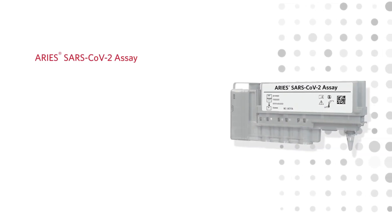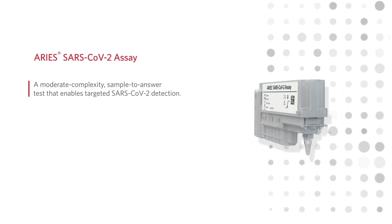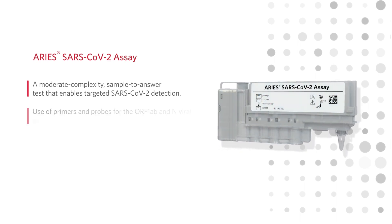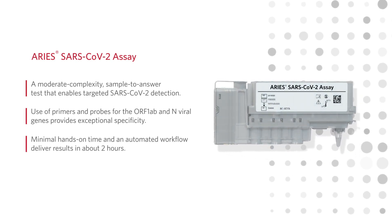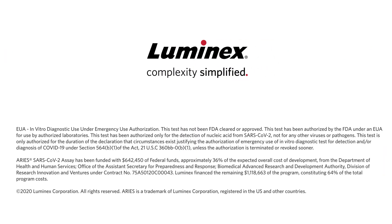The ARIES SARS-CoV-2 assay is a moderate complexity sample-to-answer test that enables targeted SARS-CoV-2 detection by using primers and probes for the ORF1AB and N viral genes, and delivers results in about two hours. For more information about our flexible solutions for coronavirus testing, please visit info.luminexcorp.com/COVID-19.